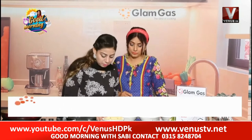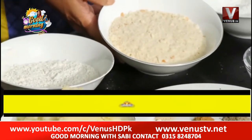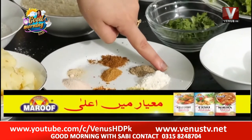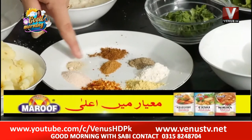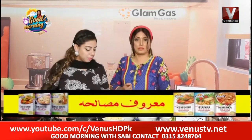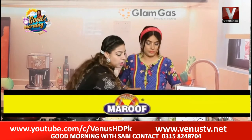Let me tell you the ingredients. In the name of Allah, I have 500 grams of boiled mashed potatoes. I have maida, and here I have a cup of breadcrumbs — half a cup. I also have dry spices: garlic powder, chicken powder, garam masala powder, roasted crushed cumin, white pepper, and salt.